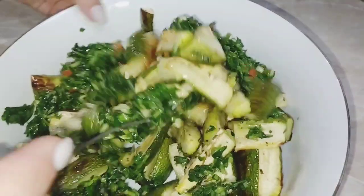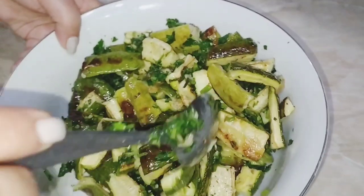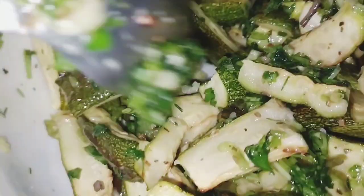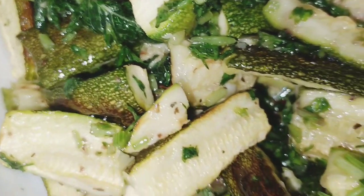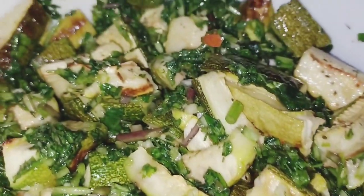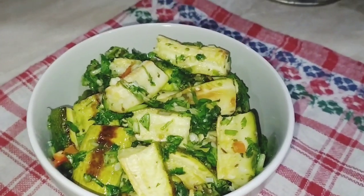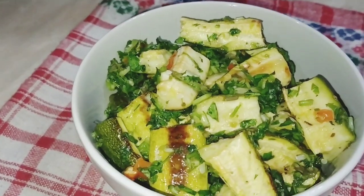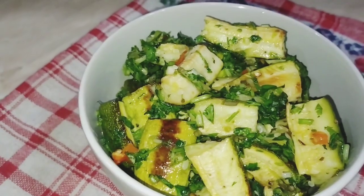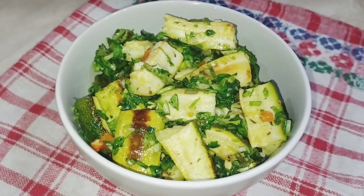Անպայման պատրաստեք, վստահաբար դուր կգա, որովհետև սա իսկապես առողջարար և օգտակար բաղադրատոմս է։ Ահա և մեր չիմիչուրի թանձրուկով, չիմիչուրի համեմունքով, անչափ համեղ և հետաքրքիր բաղադրատոմս ծուկինիով, սխտորով, կանաչիներով, մի խոսքով, սիրելի բարեկամներ, անչափ համեղ բաղադրատոմս ներկայացրի ձեզ։